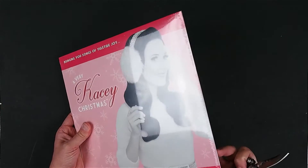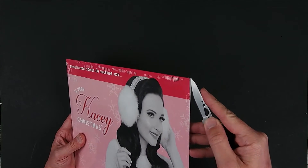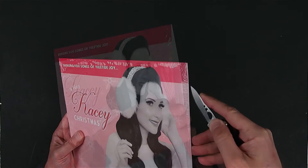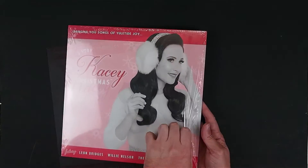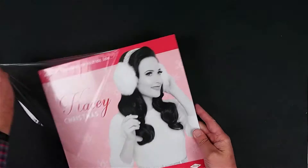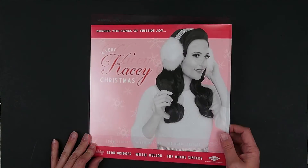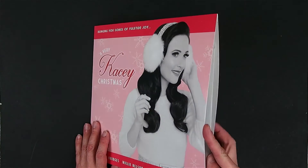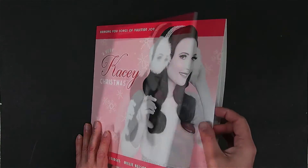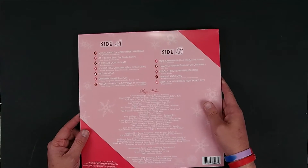Just single LP packaging — let's get this cracked open and see what it looks like. Pulling off the shrink wrap here. So just a slightly glossy cover, very thin cardstock on this one. Not very substantial in that way, just a very basic packaging.